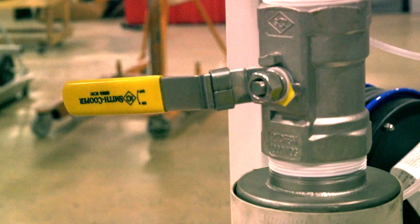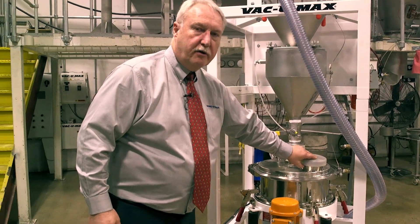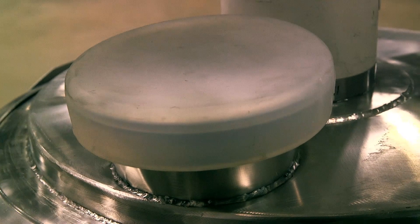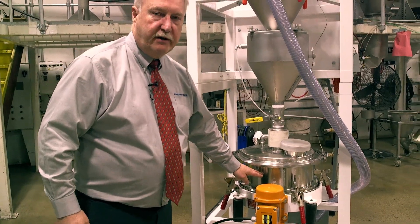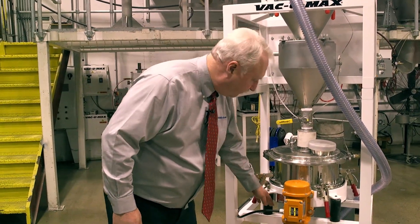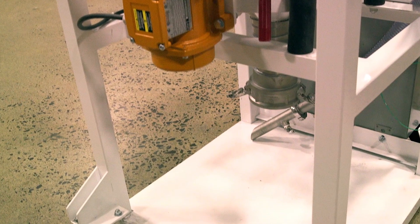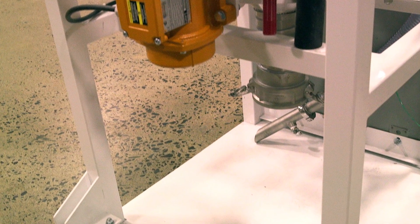Material exits the surge bin into the sieve. There is an inspection port on the sieve to see material that has accumulated on the screen. There is normally a 63 micron screen in the sieve. The reusable, appropriately sized material falls through the sieve and into pails, buckets, or plastic containers — whatever the customer requires.